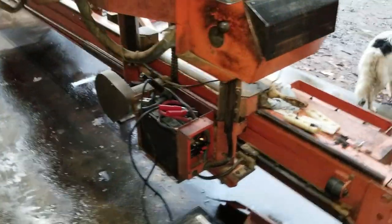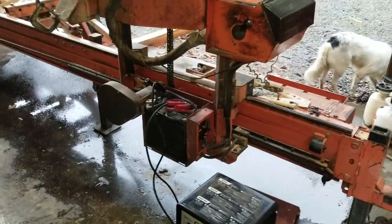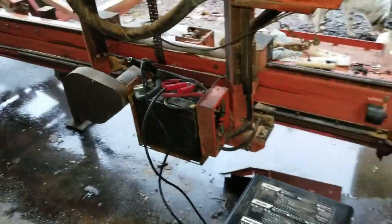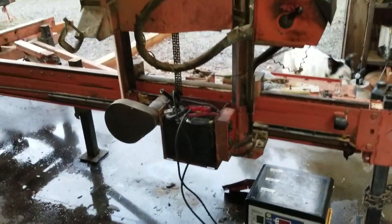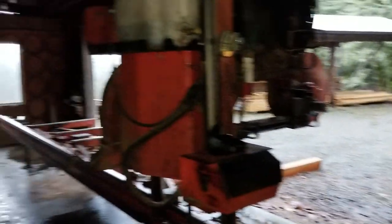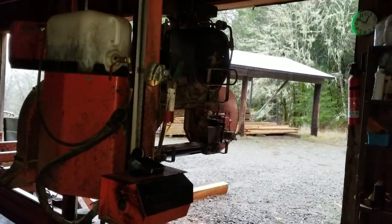So I think we're in good shape. I'll show you how it works once I get it back together. But right now it's time to head for the barn. Have a blessed day.